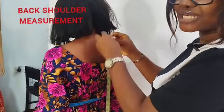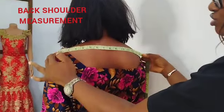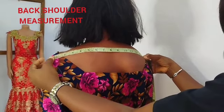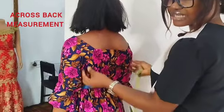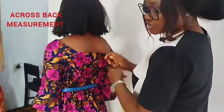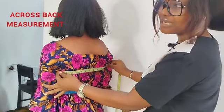Then next I'll be getting her back shoulder measurements, from one back shoulder bone to the next shoulder bone — that is her back shoulder. Then next I'll be getting her across back. Her hands will actually be like this; if you feel here, you will feel the armpit fold. So from one armpit fold to the next one — that is her across back measurement.